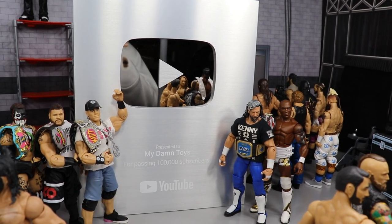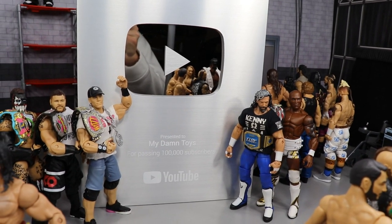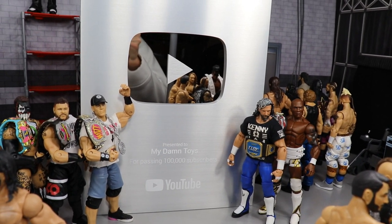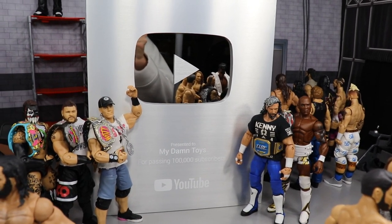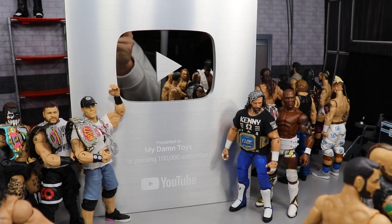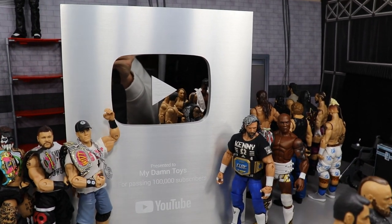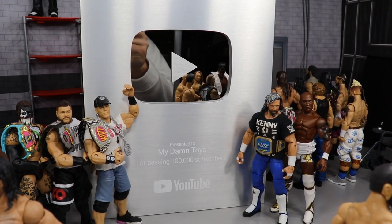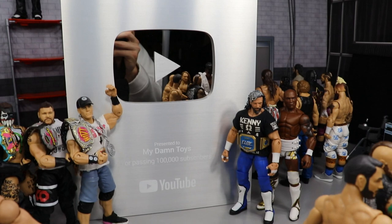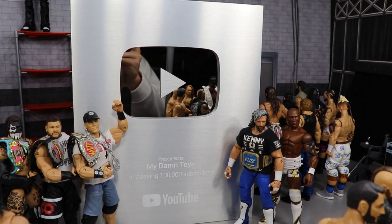Today we have a WWE action figure set up with the plaque in the middle and I'm going to take you through the whole backstage. I'm not going to include the entire arena because it's in the dining room being filmed for the MDT Royal Rumble and I don't want to spoil anything. So we're just going to keep it in the backstage — let's dive straight into this WWE figure setup.